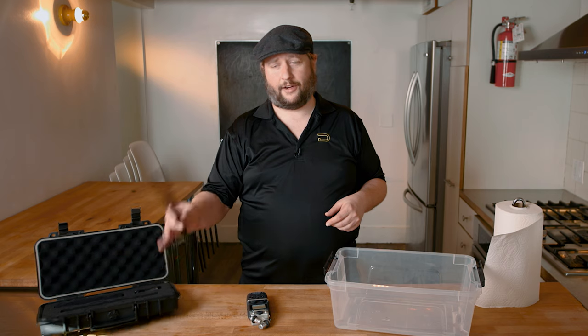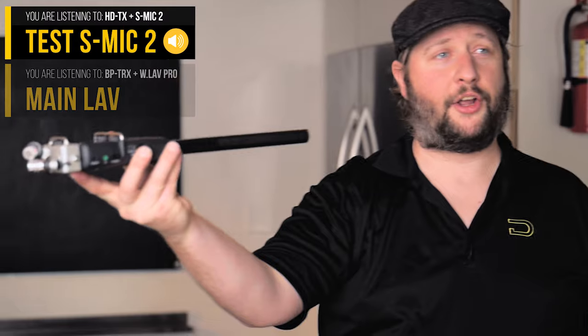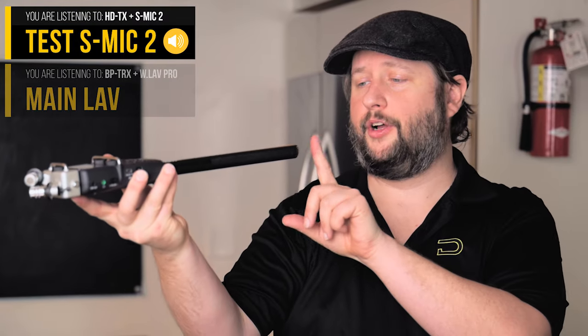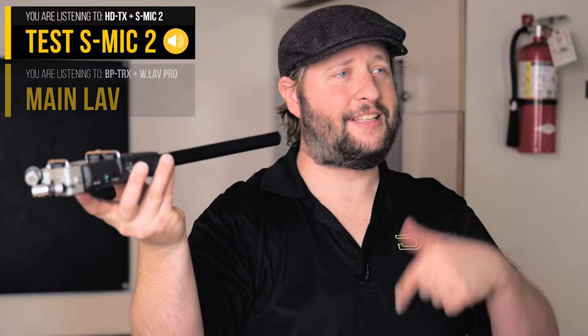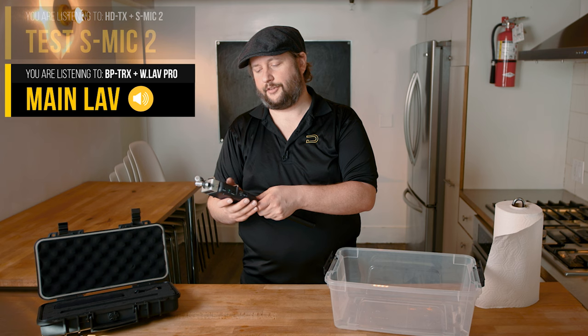We are going to be testing the S-Mic 2's durability. And you may be asking yourself, is there a bunch of trickery here? Is it a lie? Let me show you guys — this is no lie. I'm going to take the microphone and show you that we're going directly into the recorder. There's no cables, nothing going off camera. I'm now going to hit record. This is me talking right into this shotgun into the Pruvit. That is me now tapping on the microphone so you guys know exactly what this sounds like right into the recorder. Let me hit stop record.